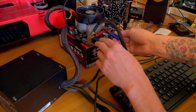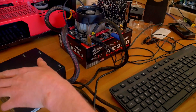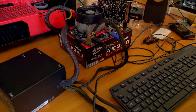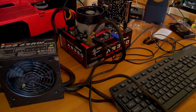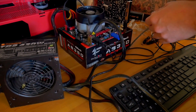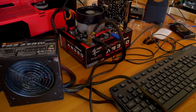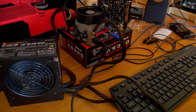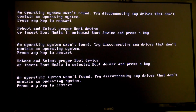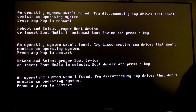We apparently stopped recording there, so to catch you up: we hooked up the mouse, keyboard, and the flash drive with the BIOS ROMs. All the power is hooked up. I'm flipping the switch on the PSU, then tripping the power button via the front I/O headers to start the system. The fans started spinning — I just forgot to plug in the HDMI, but we can resolve that quickly.